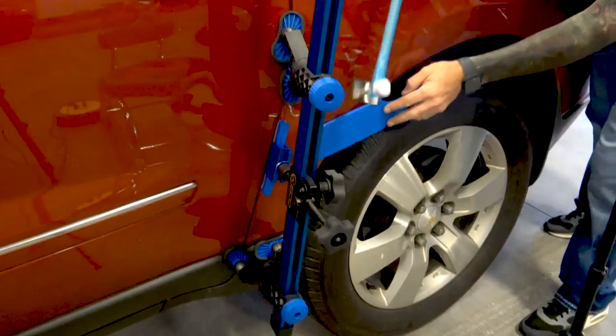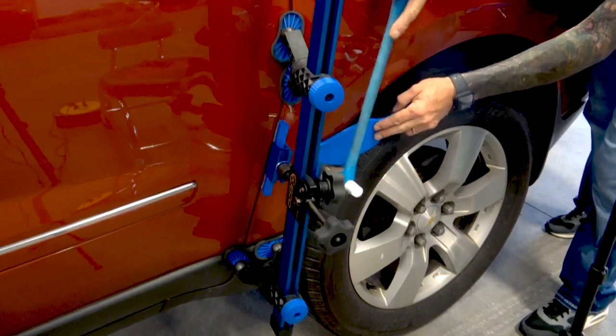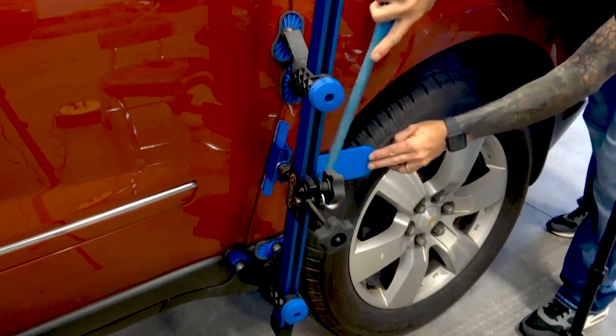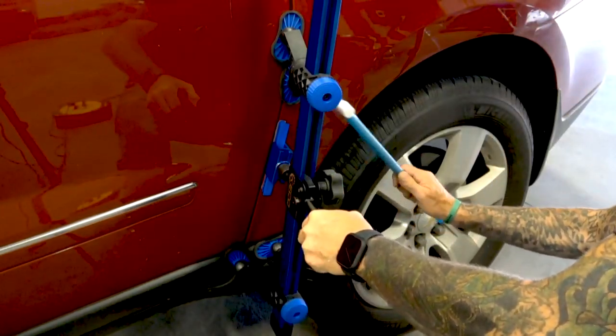Will you be able to PDR with your GPR system? Probably not. While it's possible that you run across a gravy job that offers minimal complexity and there's no deep creases or really severe damage within that panel, that job might result in a full PDR repair. But it's far more likely that your repairs will still include some refinishing work after you make your glue poles.